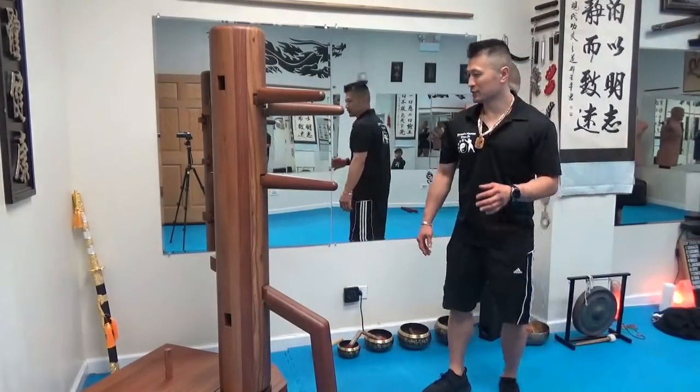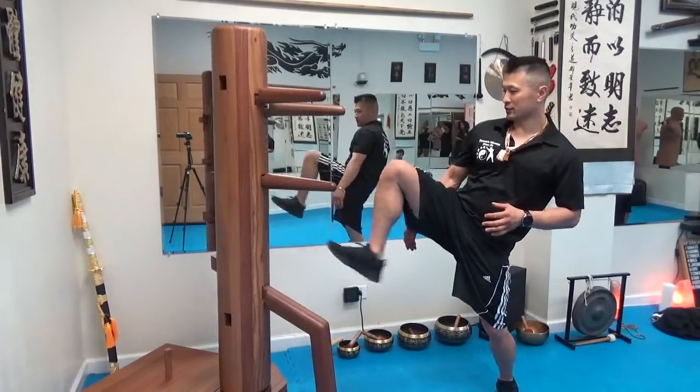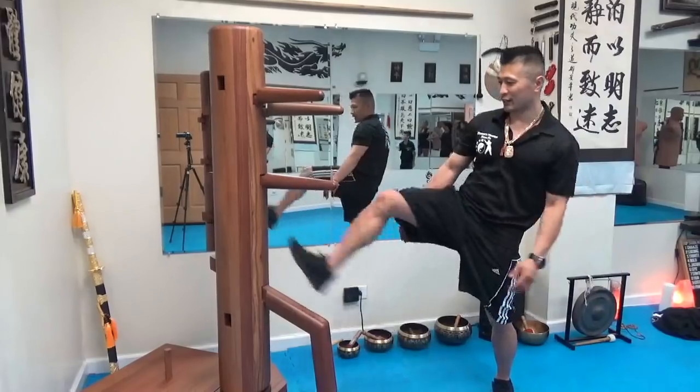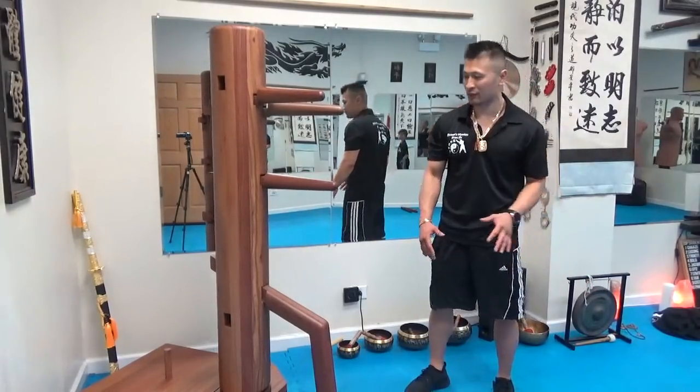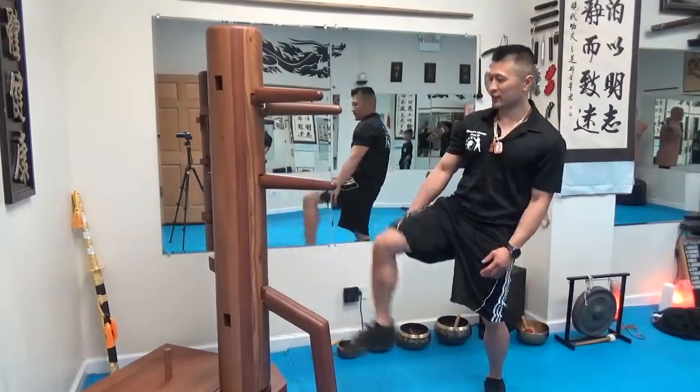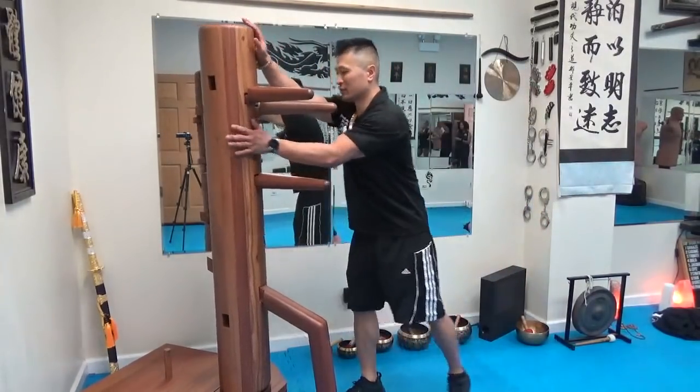So this is part of the form. You can kick, kick here, hang up. I know that people are not going to put their kicks down, so we'll just have you do it this way if you want. If you want to put it down, you can do that too, but it's a double pump.